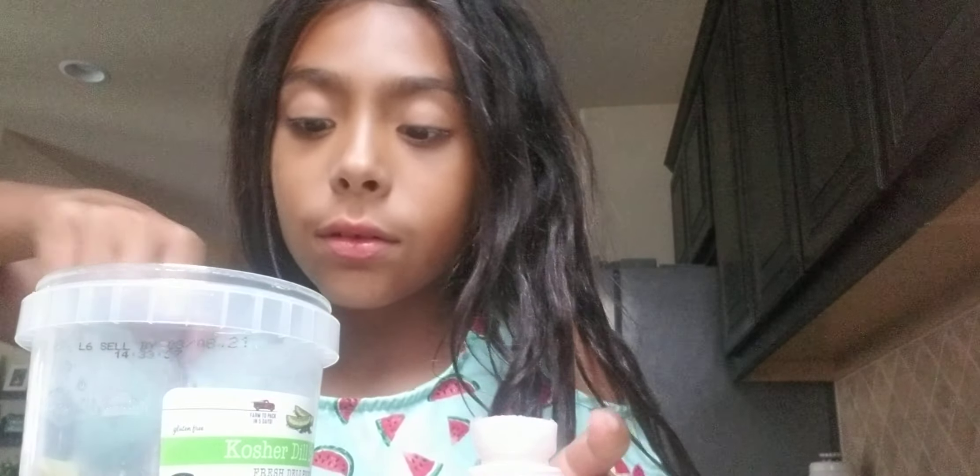Welcome back to my YouTube channel, and today we will be trying a Kool-Aid Slime Licker.